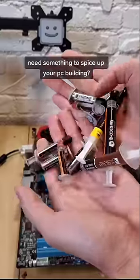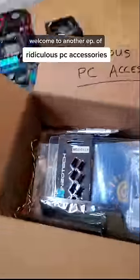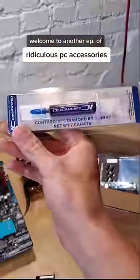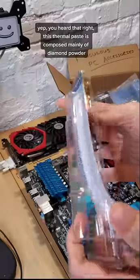Are you bored using the same old thermal paste and need something to spice up your PC building? If so, welcome back to another episode of Ridiculous PC Accessories, where today we're breaking out the 7-carat diamond thermal paste. Yep, you heard that right.